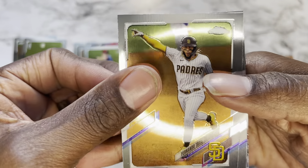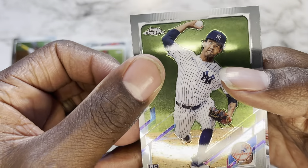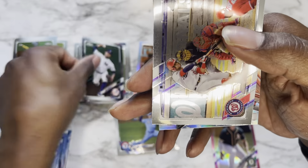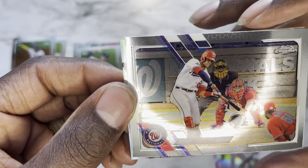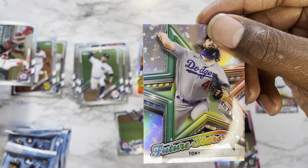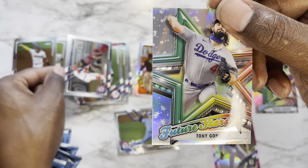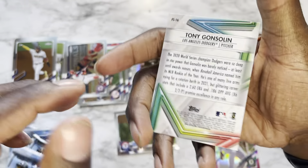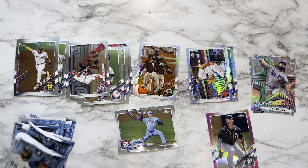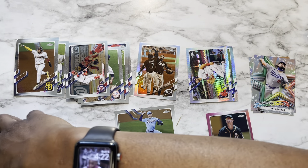Pack four: starting off with Fernando Tatis Jr., DV Garcia, a Juan Soto, and finishing it off with another Future Stars of Tony Gonsolin. Nice, very nice.